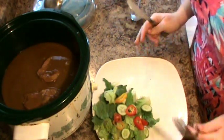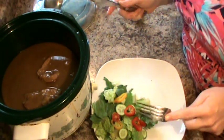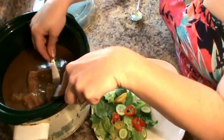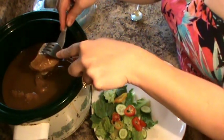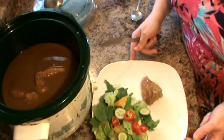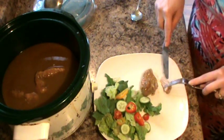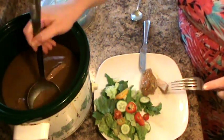Okay friends, magically it's been eight hours later and my pork chops are finished. It's been cooking in a delicious gravy. I have a green salad on my plate, but I just wanted to show you — it just falls right apart. It is so beautiful, and the gravy will get a little bit thicker as it stands.